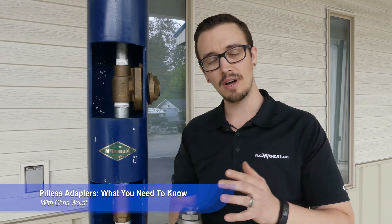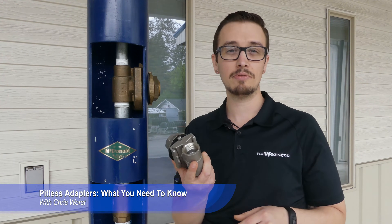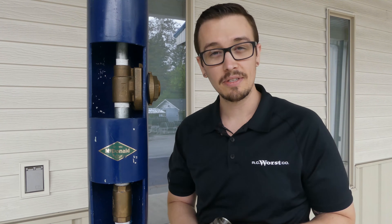Hey, Chris with RC Worst here. Welcome back to another great RC Worst video. Today we're talking about pitless adapters in your well. We've got a mock-up well here next to me, and we're going to talk about what pitless adapters are, kind of how they work, and why they're called pitless adapters.